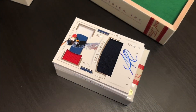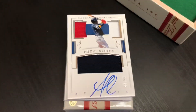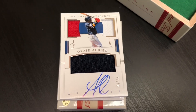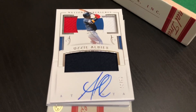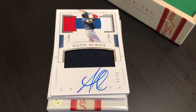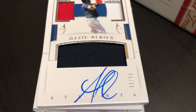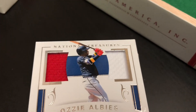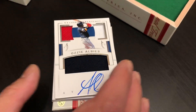Atlanta fans are going to like this. Here's one of the more collectible names this season with the Atlanta Braves — Ozzie Albies. We got a triple relic on-card auto right here, numbered 44 of 99. Let's just take a little swoop — look at that clean auto. Nice patches there. Very cool. Wow. What a great box.